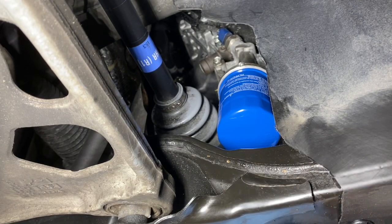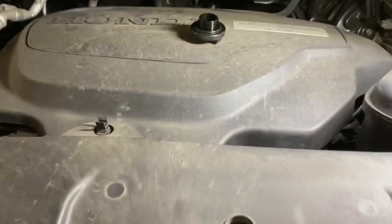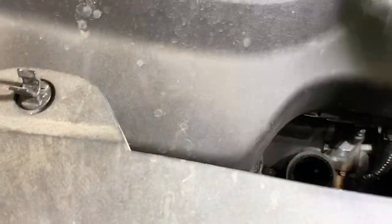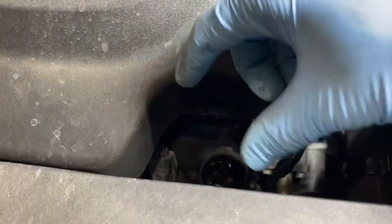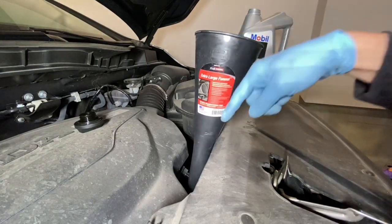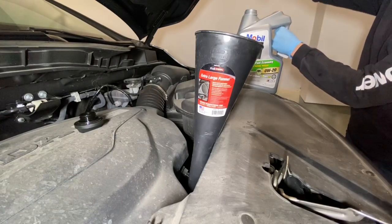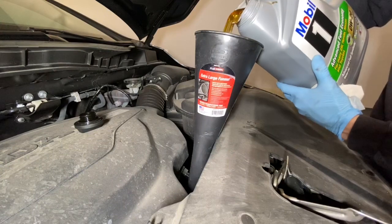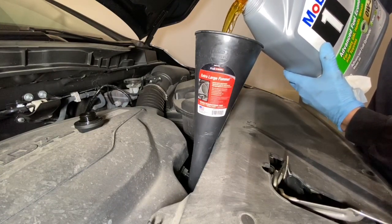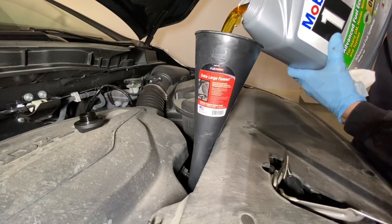Now we're going to go to the engine side and pop the hood to fill up with oil. You want to pop the hood open — this is the hood release here. Right below the engine cover is the oil fill hole. The oil cap calls for 0W20, that's what we're putting in. This is where you need the longer funnel to be able to reach down here. We have our extra large funnel down at the oil fill. Now we're just getting our oil jug ready to go. We'll put the five quart jug in first. This larger funnel has a smaller tip so it has to go a little bit slower.